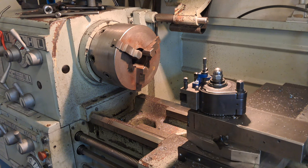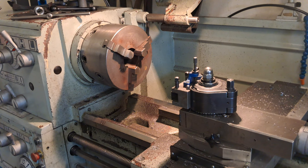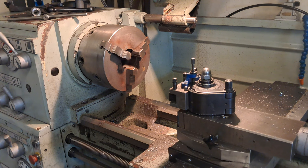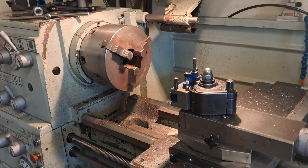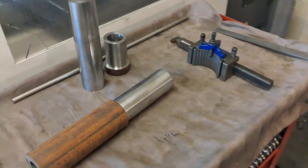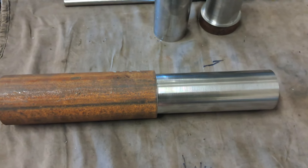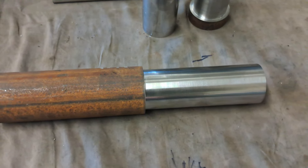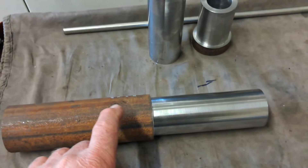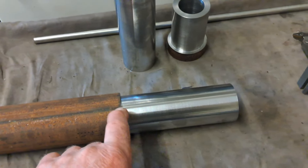Running some bushes on the manual lathe at the moment. I've got another job running on the CNC, so it's probably not worth setting up over there until that job's finished. There's only 10 bushes, 75mm long, and another 10, 150mm long — fairly straightforward, just straight-through bores. I'm trying to use up the hollow bar I have so I don't have to order anything in. The customer wants the bushes fairly quick and the steel supplier is normally about two to three days to get material.